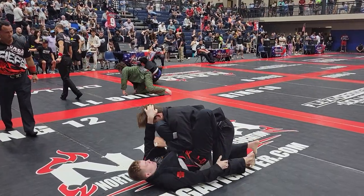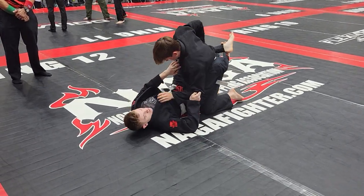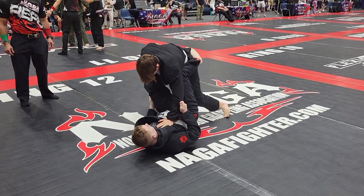Pressure, pressure. Good touch. Good touch of the chest. Now look for the swing.